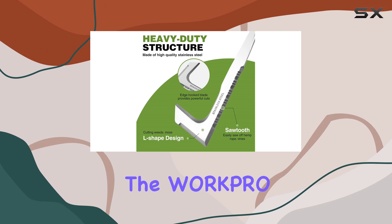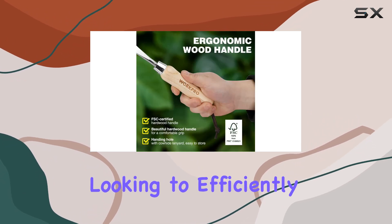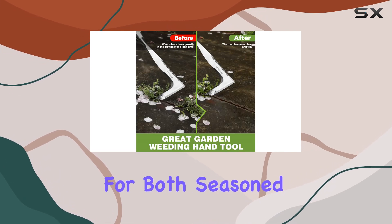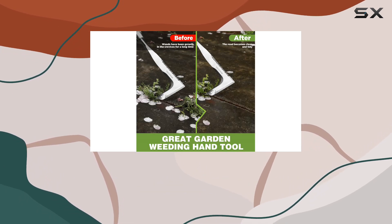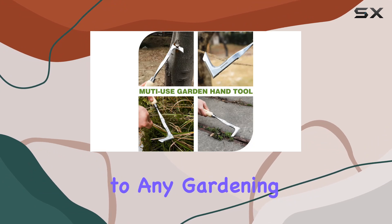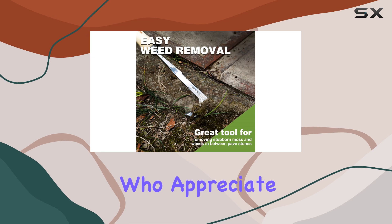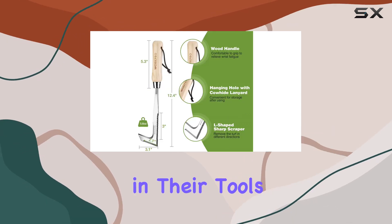Overall, the WorkPro Crack Weeder is an ideal choice for anyone looking to efficiently manage weeds in narrow spaces. It's suitable for both seasoned gardeners and novices alike, making it a practical addition to any gardening toolkit. Plus, it makes a thoughtful gift for garden enthusiasts who appreciate quality and functionality in their tools.